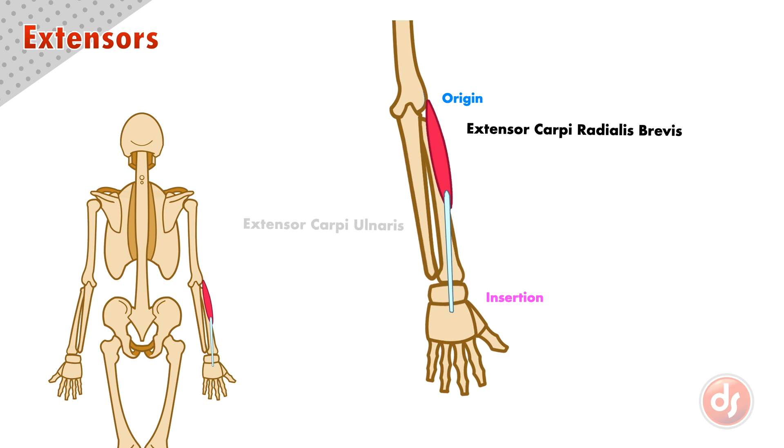The extensor carpi ulnaris originates at the lateral epicondyle and inserts into the base of the metacarpal of our pinky. Its name also helps us understand the muscle — it's an extensor muscle inserting into the carpal bones on the side of the ulna. We can think of the ulnar side as the pinky side.